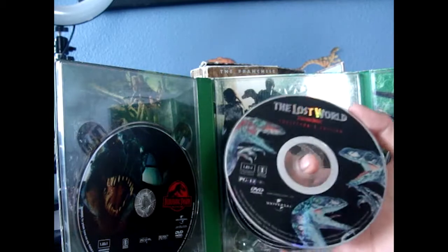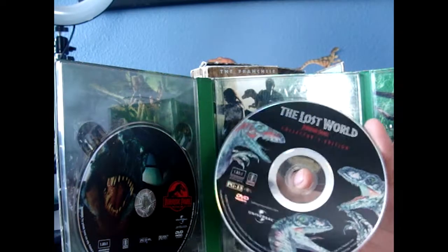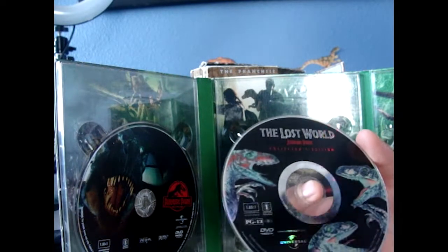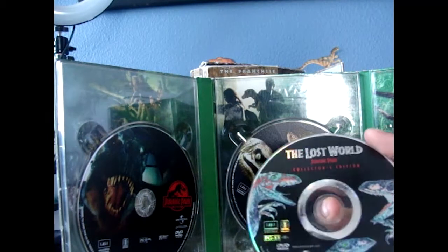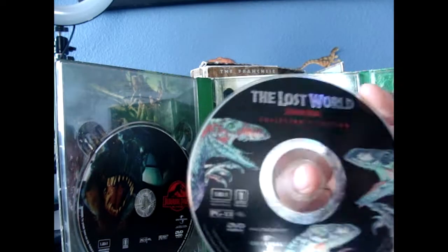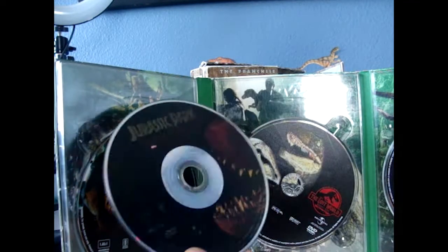I'd say I got the original around 2004 or 2005 — yeah, around 2000-something. So this is the first DVD I ever got. This one here is the exact same DVD but this copy is not ruined, and this one here is also a little scratched, same for the Jurassic Park disc.